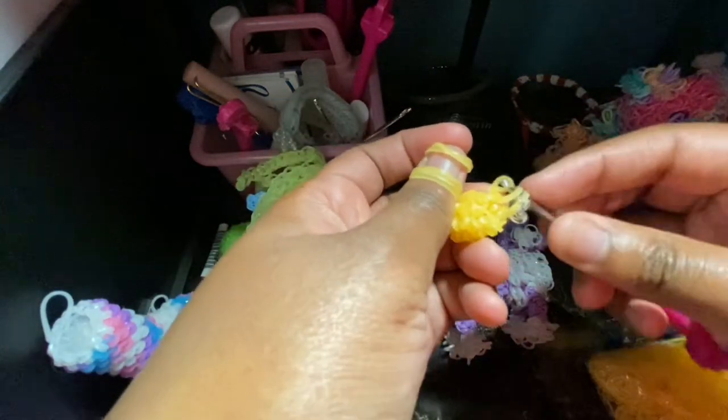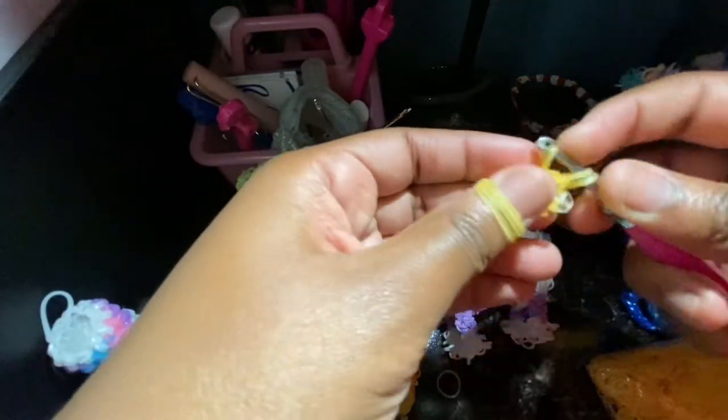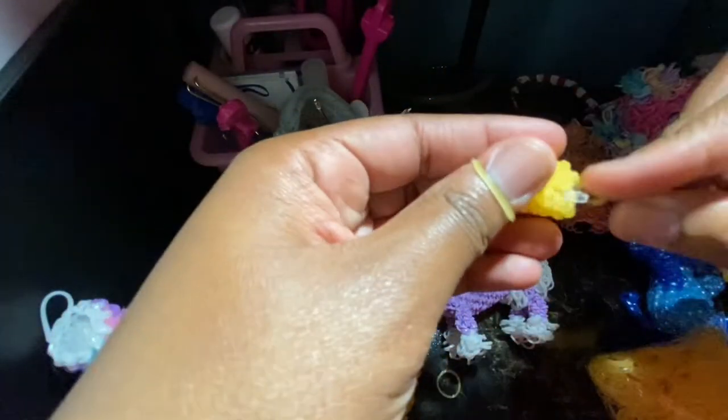So it's a single crochet, and then the next stitch you're going to do an increase, which is two stitches in one stitch. And at the end of this round you should have nine stitches.